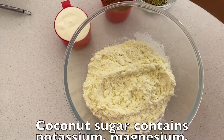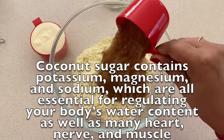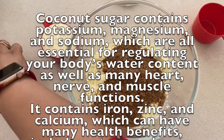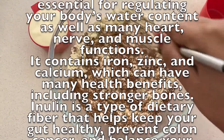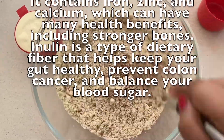Coconut sugar is a very healthy substitute to our regular refined sugar because it is rich in lots of electrolytes such as sodium and potassium, and it has only 75% sucrose and is rich in fiber.